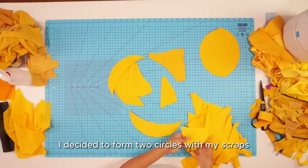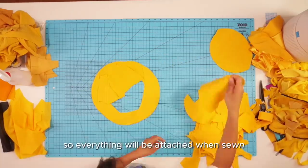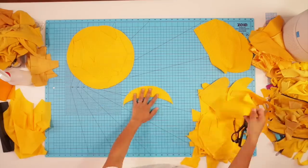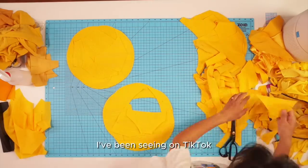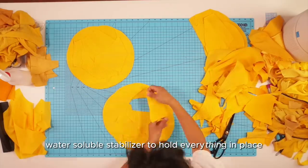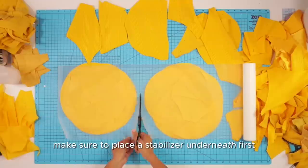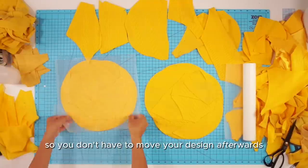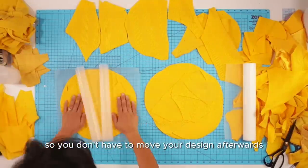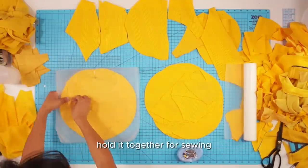I decided to form two circles with my scraps, making sure to overlap the edges enough so everything will be attached when sewn. I've been seeing on TikTok people sandwiching their scraps in between water-soluble stabilizer to hold everything in place, so I'm going to try that out. Make sure to place the stabilizer underneath first so you don't have to move your design afterwards, then pin around the scraps to hold it together for sewing.